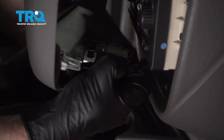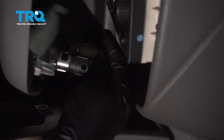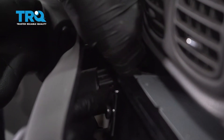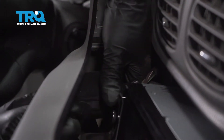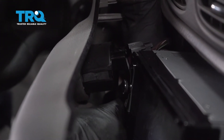Disconnect these connectors. Just push down on the tab, slide it out — same with this one. There's a connector for the four-wheel drive; push down on that and slide it off. Then the connector below that for the rear wiper — disconnect that as well.